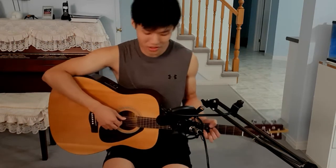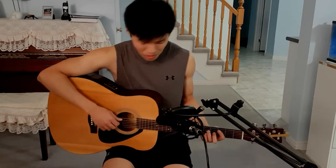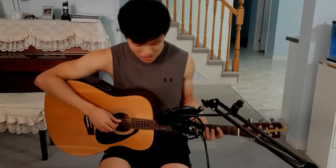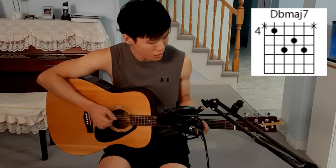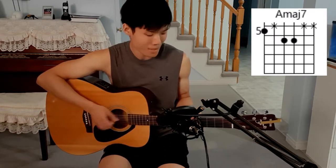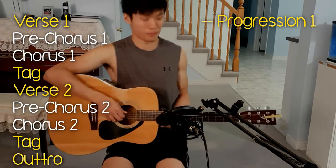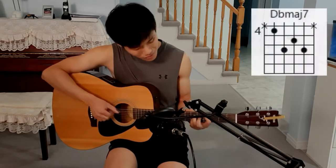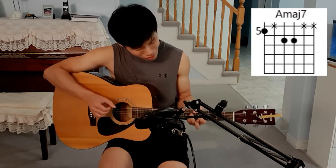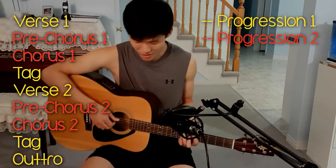In terms of the chords we're going to learn today, there's a total of 9 chords used throughout the song, and there are two chord progressions. A chord progression is a sequence of chords that are repeated in a song. The first progression is played through the verses and the tags, as well as part of the outro. The second chord progression is played through the pre-chorus, the chorus, and part of the outro as well.